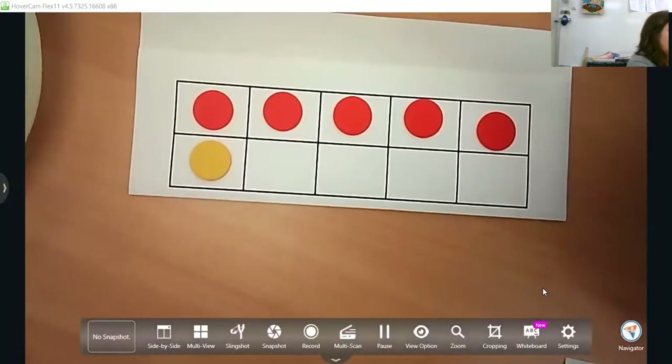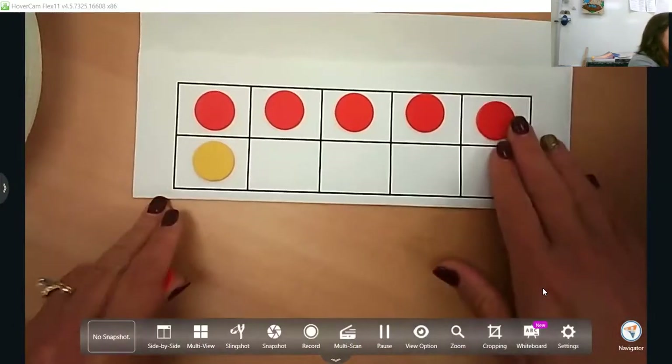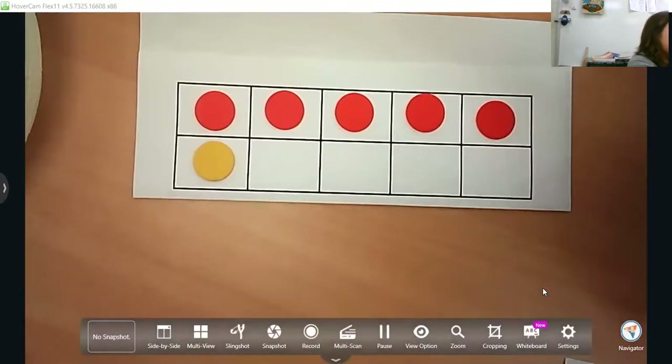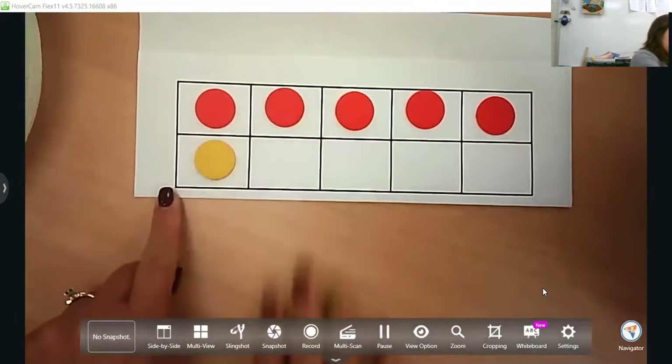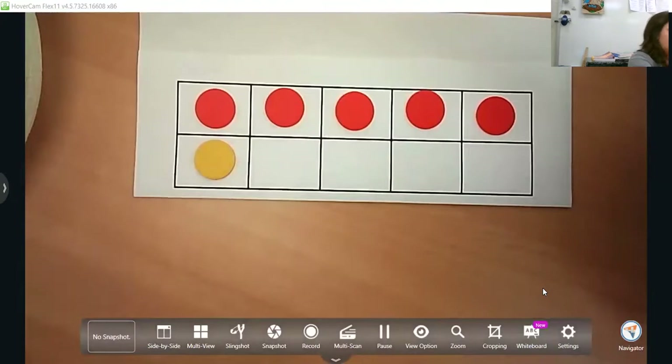More becomes more fluid for them than less does, so just use that vocabulary. Here is six — what is two more than six? Eight. What is two less than eight? Six. Have them move these in and out as you go.